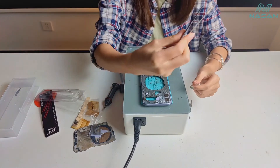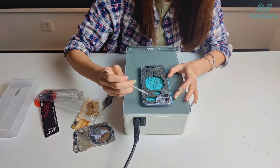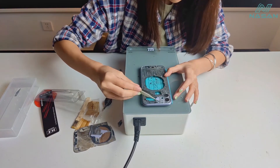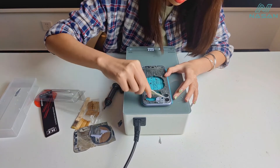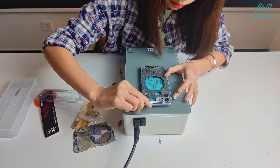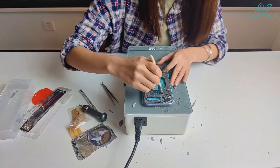And then we can use these tweezers to remove this glass. You can use this brace to clean the entire back glass.